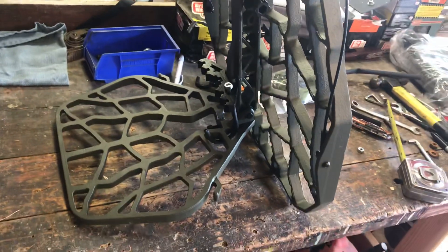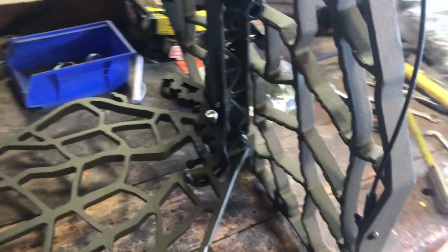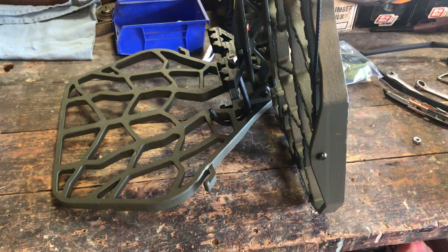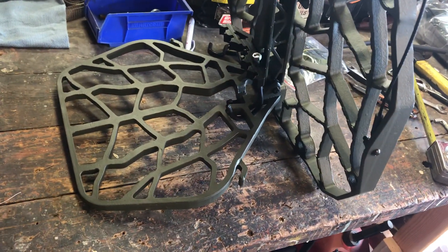I just got this stand yesterday, so I'll probably be doing some more mods to silence it up more. This will be my run-and-gun setup on public land this coming year — I'm getting a little tired of running the old steel stands and setting them before season. Stick with me, best of luck.